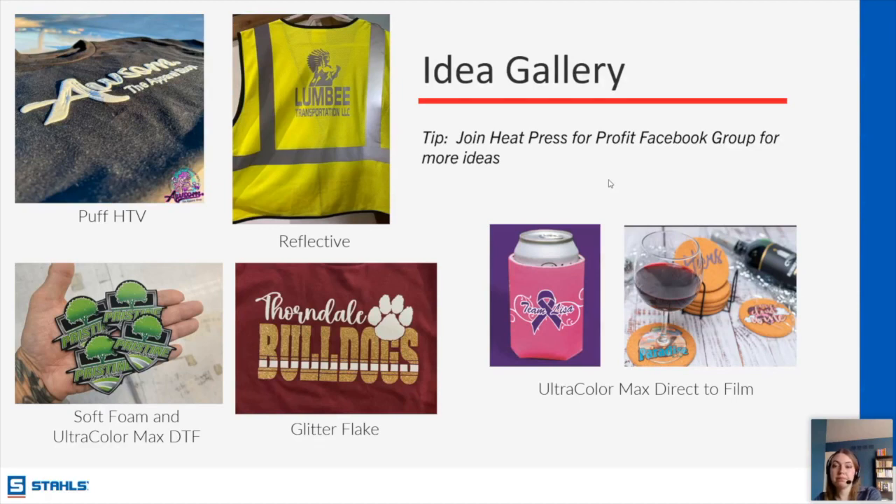Jessica asks what the best product is for a vintage or distressed look. Because vintage and distressed looks typically have a lot of garment show-through, I would say DTF from the products we're talking about today. But if we're also considering Transfer Express products, I would go with a screen-printed transfer — specifically hot split retro or Goof Proof would be my recommendations.